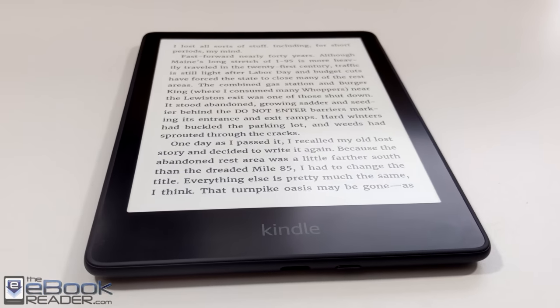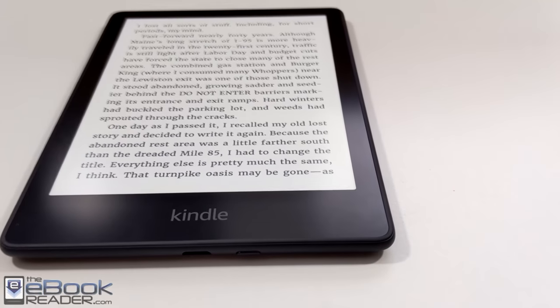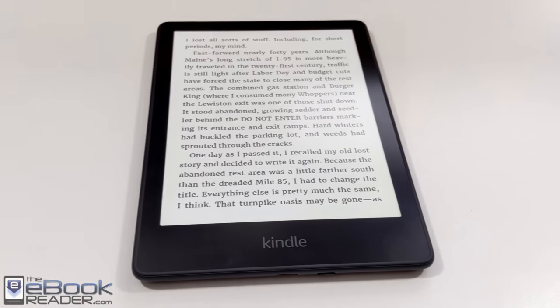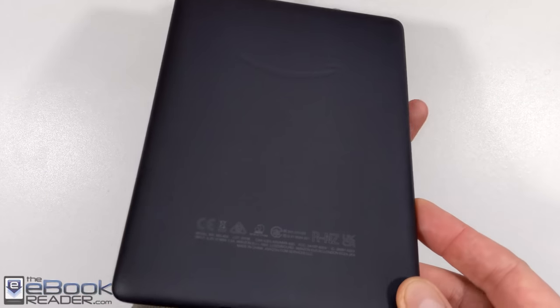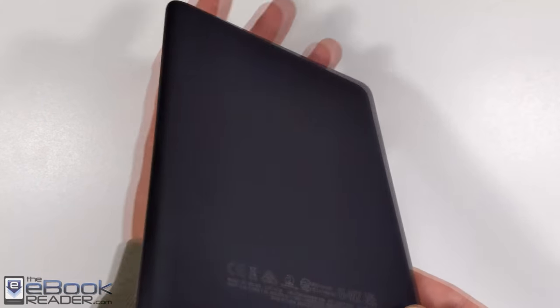It's the exact same Kindle either way. They have the exact same screen, all the exact same features — it's just those three key details that are different. The design is very much like the Paperwhite 4. You've got the flush front screen and this rubbery coating on the back, and it's still the same thickness. It feels very similar in your hand as the Paperwhite 4.